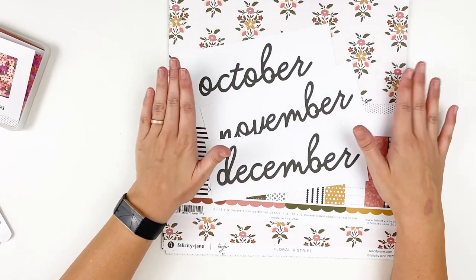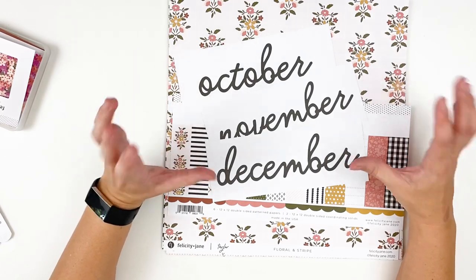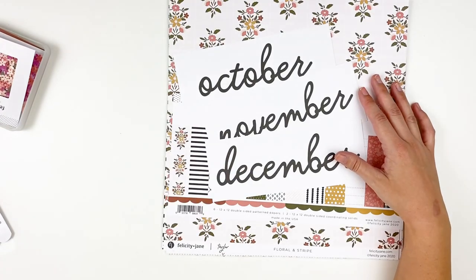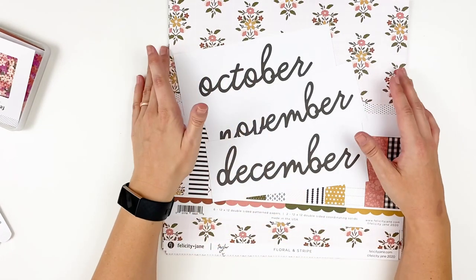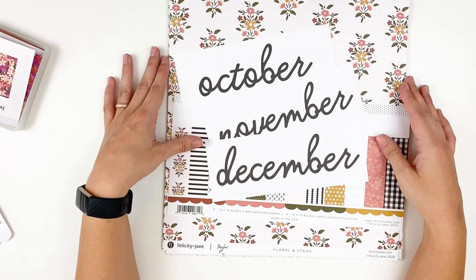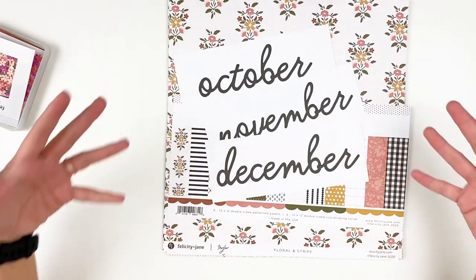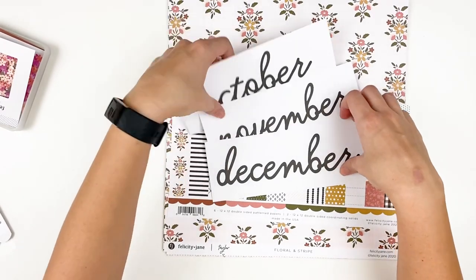We wanted to give Taylor a moment to shine for October, so stay tuned. Later this month we will be sharing sneak peeks of the December collection, and as soon as I have it in my hands I will do an unboxing before December so you can start ordering and getting your products together. I know a lot of people do December Daily and things like that, so we want to give you plenty of time to order. But we also want to focus on Taylor because she is the collection for the month of October.